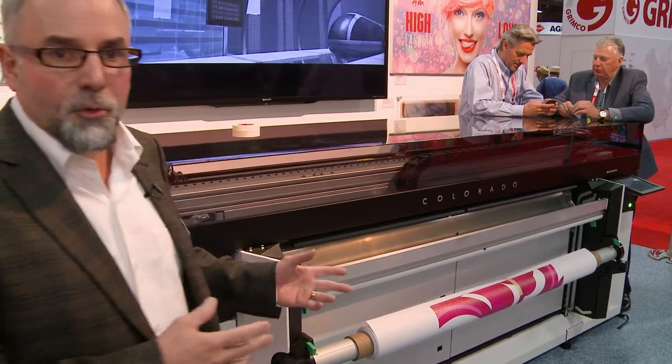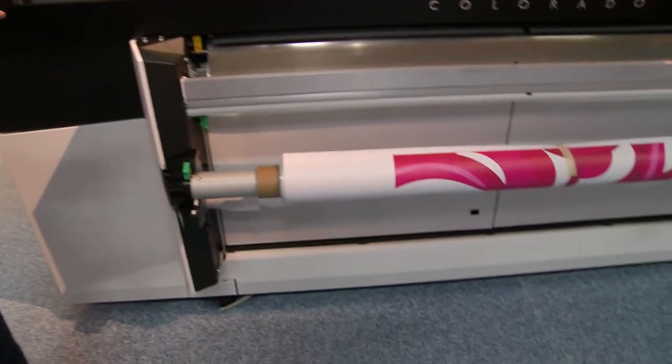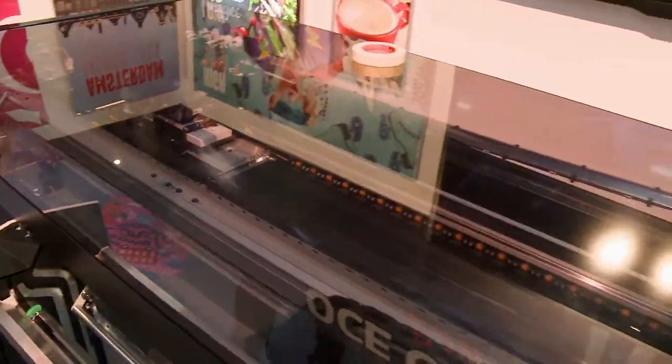This is actually a new roll-to-roll device — this is the worldwide debut of this product. It's a 64-inch product. It uses UV gel technology and we'll go into some of the features and benefits about that here in a few minutes, but first let's talk about productivity.